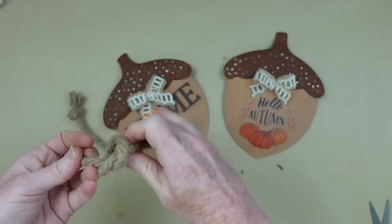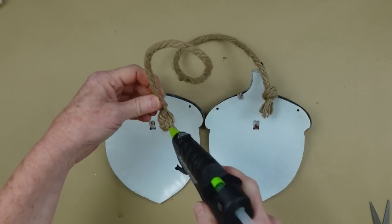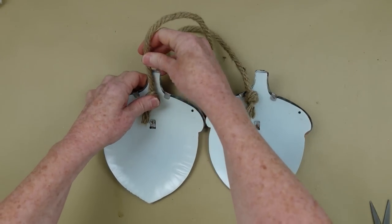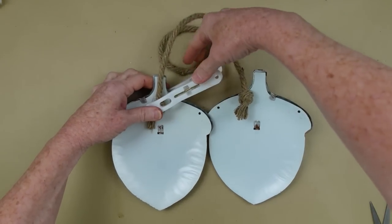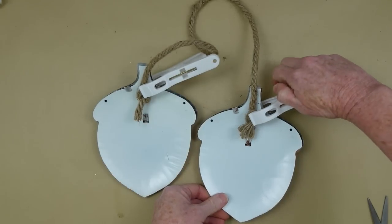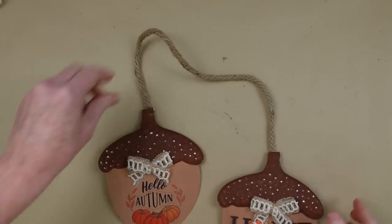I'm going to make a hanger that will attach both acorns together and allow you to hang it off a doorknob or a hook rack. I'll put knots on each end of this Dollar Tree rope, press it down, and put a clamp on it because I want it to dry for sure. You do want to use Gorilla Glue or a permanent glue here so it doesn't pop off. After they are dried I'll take my clamp off, and these are ready to go.